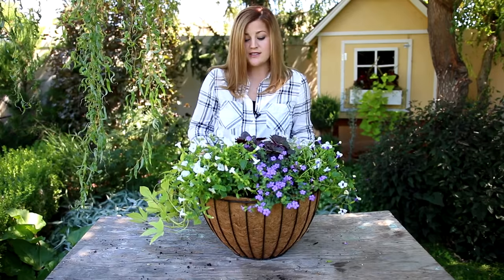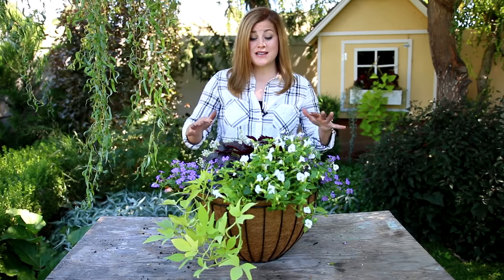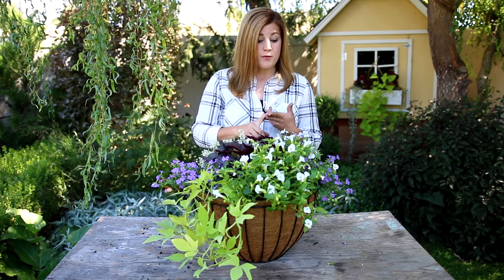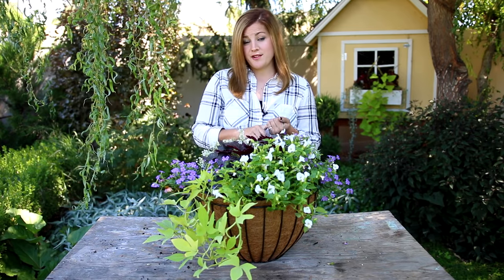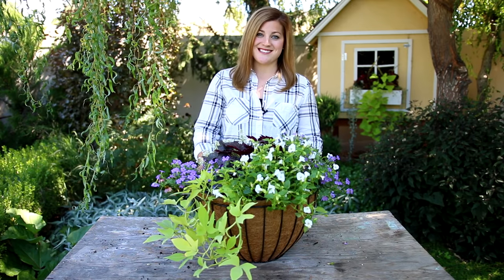It is so pretty and so full right from the beginning — look at that, this hanging basket is gorgeous! It will take a couple of weeks to start trailing, so make sure to hang it in a spot that gets the proper amount of light. Water it regularly and fertilize regularly — I do about once a week for fertilizer. Thank you guys so much for watching and I hope you enjoy your hanging baskets!